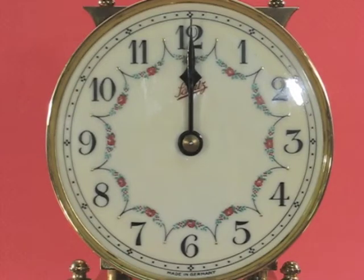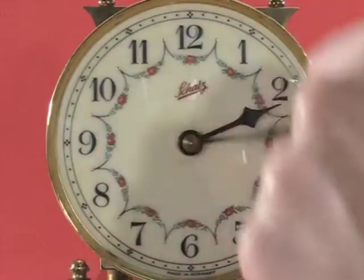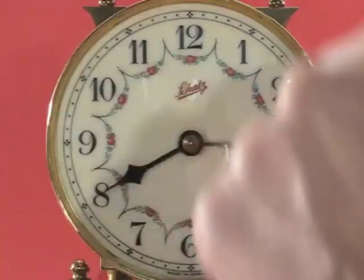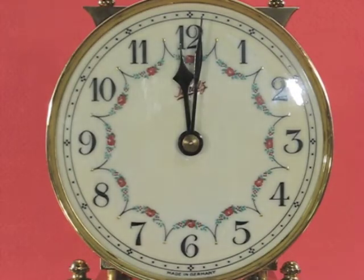This Schatz standard 400-day clock from 1952 has a manufacturing defect that causes the hour hand to get behind. Right now the hands are lined properly. Now let's go ahead 12 hours. Now the hour hand is one quarter hour behind.